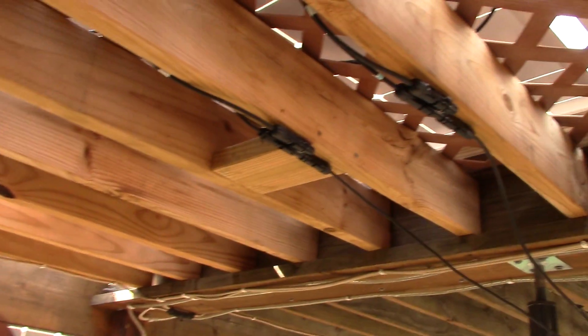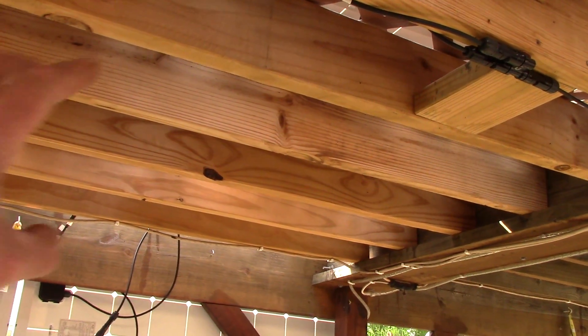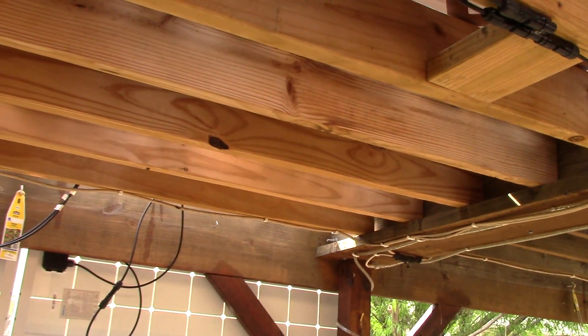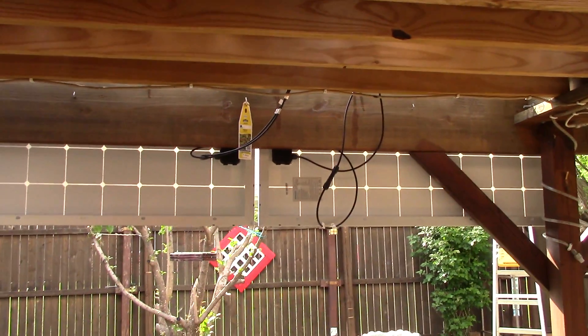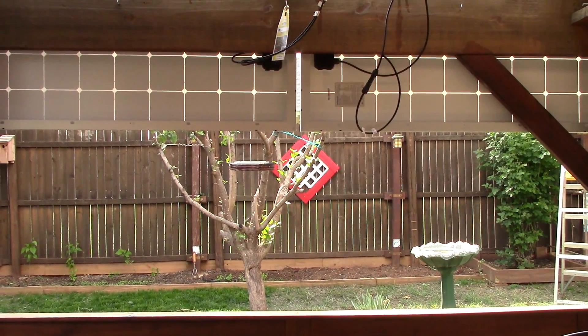I just wired them right in. I had two strings of five — I just wired one string in and then wired in the other string. Did a little quick test and kerbamo, it was done. Look at there — now I can't see the neighbor's backyard.